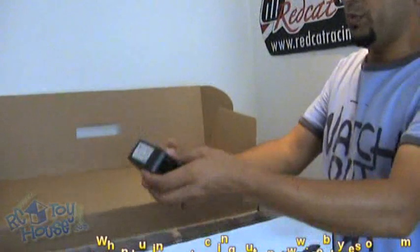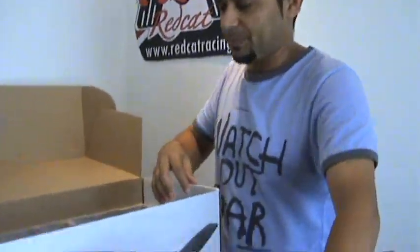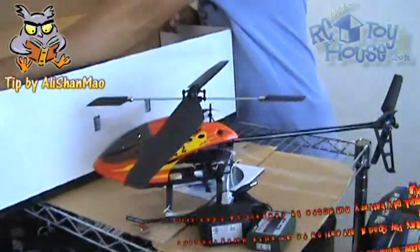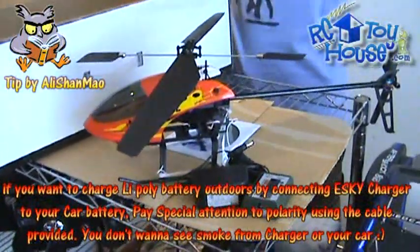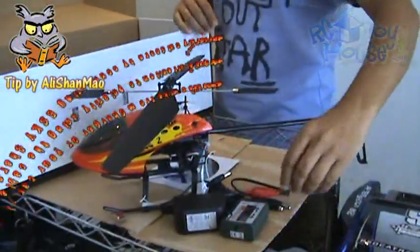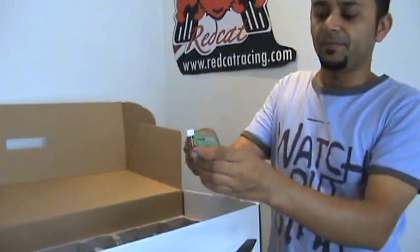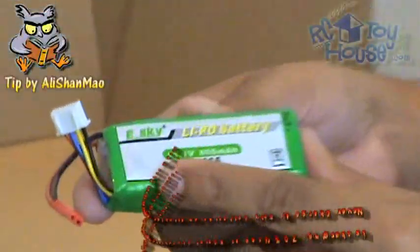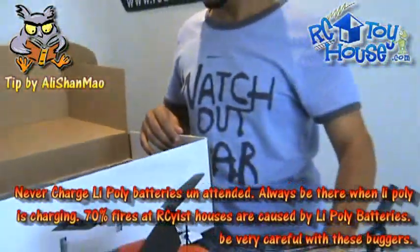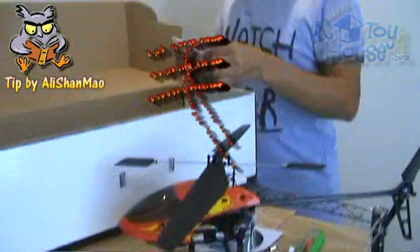Digging into the box, we have a wall outlet charger. Here is an E-Sky lithium polymer balance charger. We also have a cable to connect the charger to a car battery if you want to charge the batteries outside. And here we have a Li-Poly 11.1 volt, 800 mAh E-Sky lithium polymer battery.